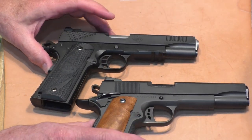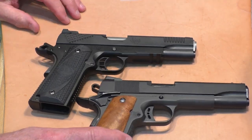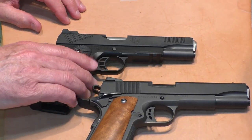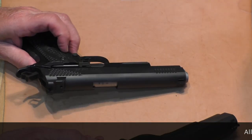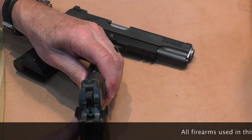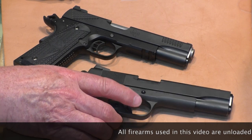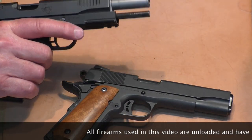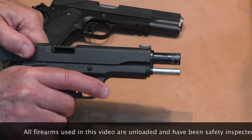They both have speed bumps or memory bumps on the beaver tail grip safety. And speaking of safeties — the STI is single-sided, while the Rock Island Armory is ambidextrous, right and left, for no additional cost. And in case you were asking, both of them do have full-length guide rods.